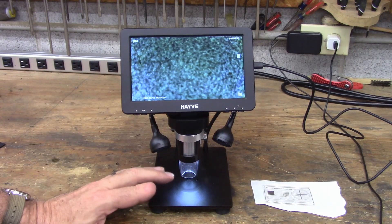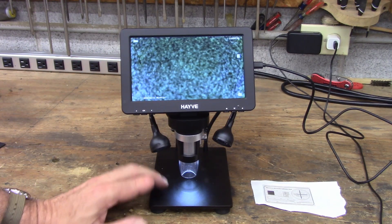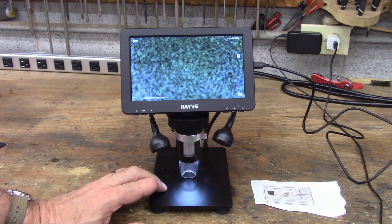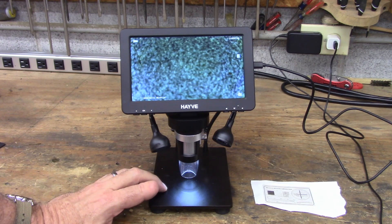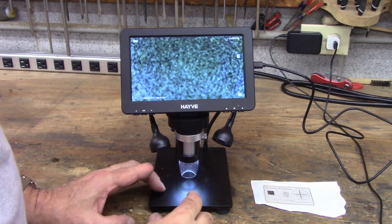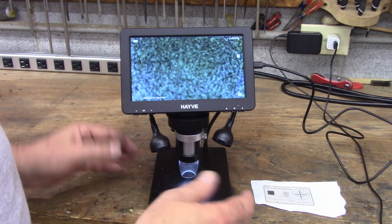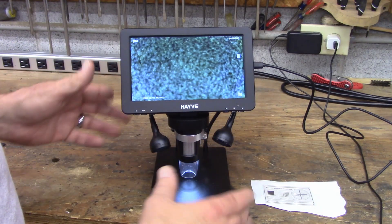I wanted to show you this little microscope I bought off of Amazon — I'll link it in the description in case you're interested. As you get older, it's harder to see things, and you've got little circuit boards and you're trying to see if you've got a messed-up soldering joint or something like that. I kind of wanted a self-contained little unit that would be easy.